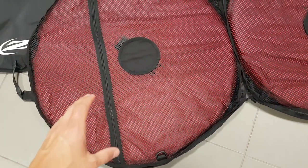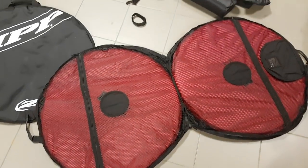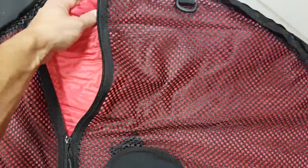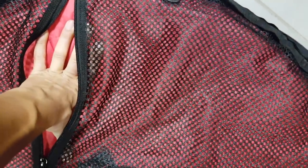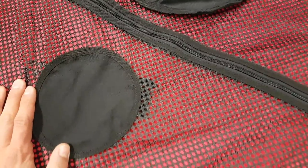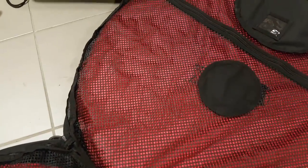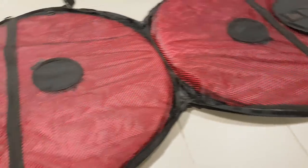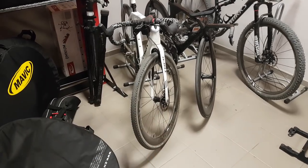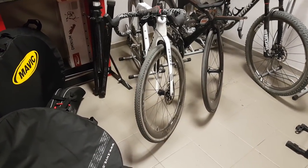Instead of relying on heavy padding or a heavy hard shell case, which might not be very practical, these bags use inflatable little pockets that you can slide in behind this mesh. You can unzip it here, and underneath is basically an inflatable air mattress shaped to fit exactly into the wheel bag itself. It's present on both sides.